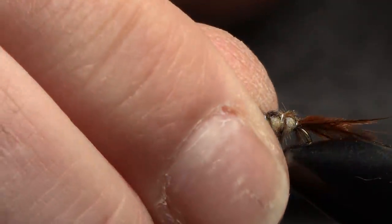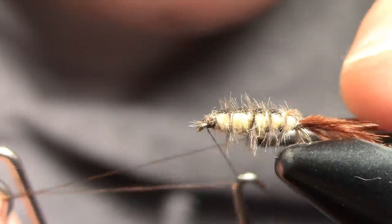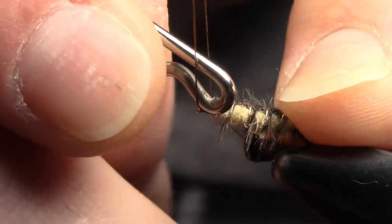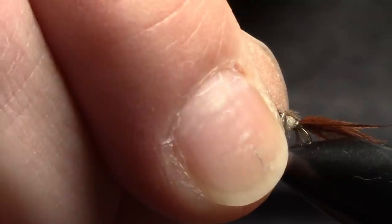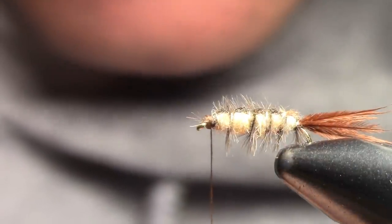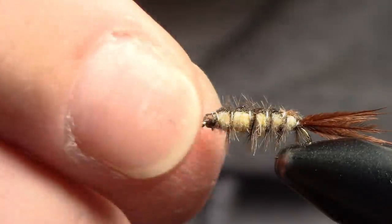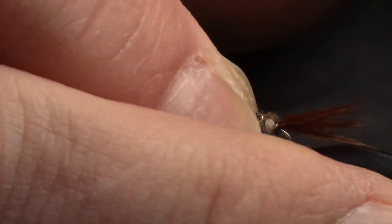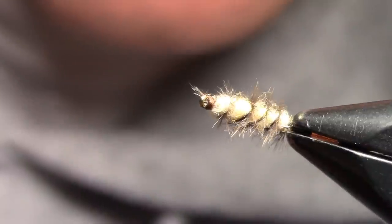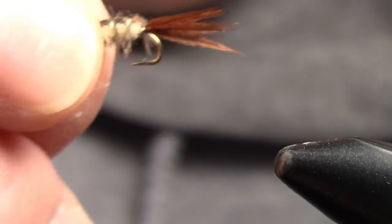Cut it off, put about four or five whip finishes in, cut the thread, and the abdomen is done. There's the tail sticking out — put that off to the side for a moment. You can see the beautiful, nice cream bicolored abdomen. Those ostrich wraps look like nice gills on the abdomen.